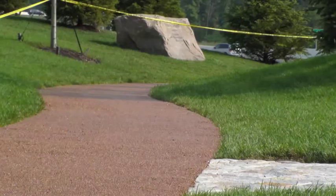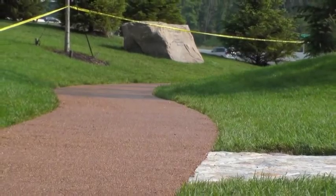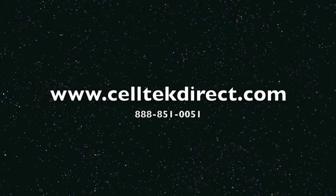Celltech wants to thank you for your time and for learning about gravel lock layovers. If you have any questions, please call us on our toll-free number or reach us on the website. Thanks again for your interest in gravel lock.